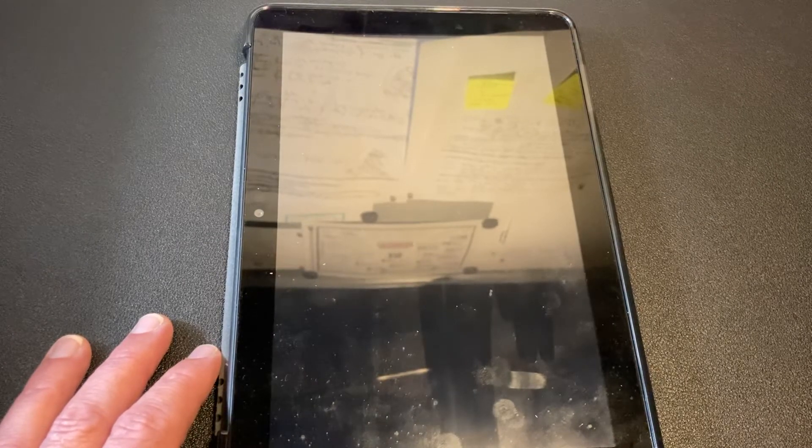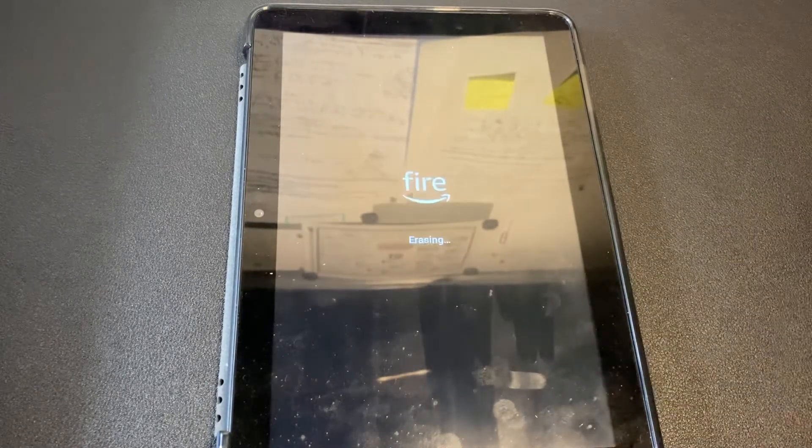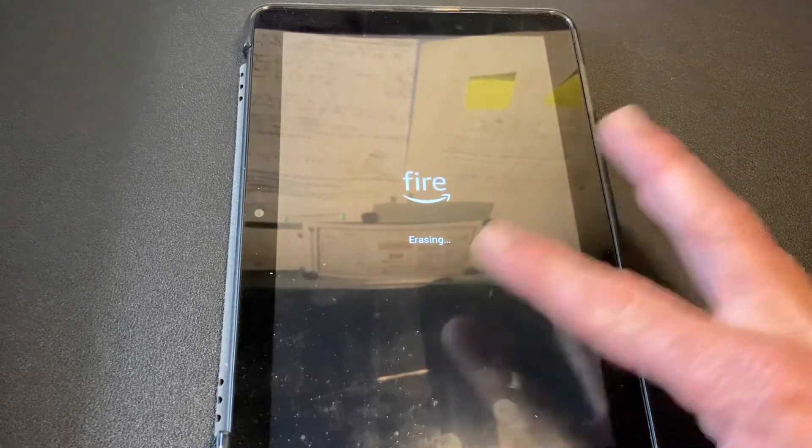It's going to come back up and start the white process. Here's the thing — do not do this unless you really mean to. It's going to take all your Amazon device settings out, your account settings, and everything, which is what's necessary if you're sending the device back because you want to get a credit from Amazon. So if you're sending the device back to Amazon to get a credit, or whatever, wipe it. Get it all off of there. Get all your settings off and erase just like this.